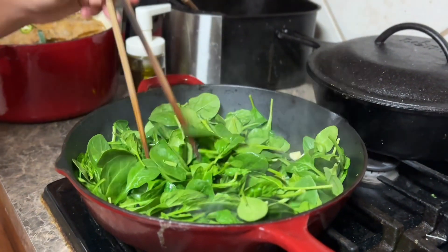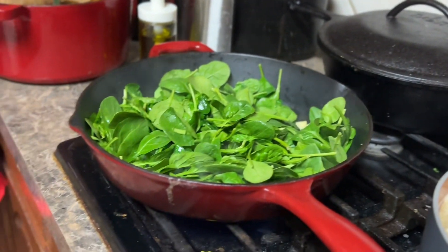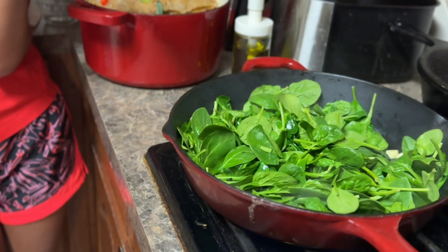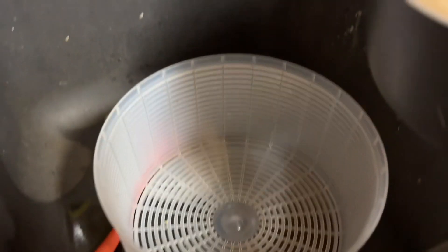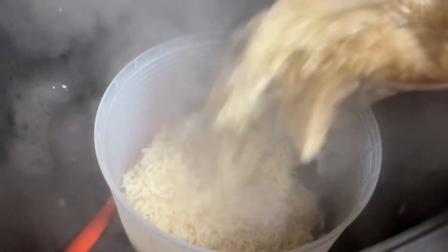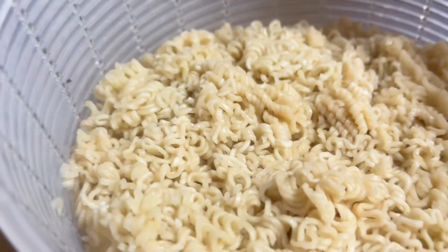I think the ramen is ready. I'm going to help you pull this out because it's kind of heavy. Daddy, can you move? Okay, carry this over.